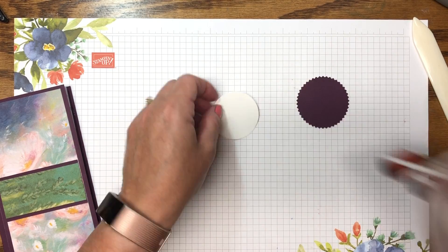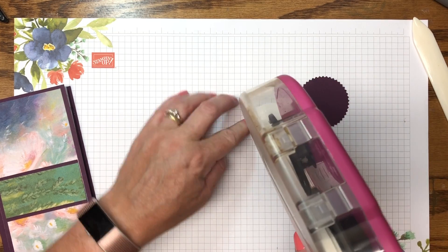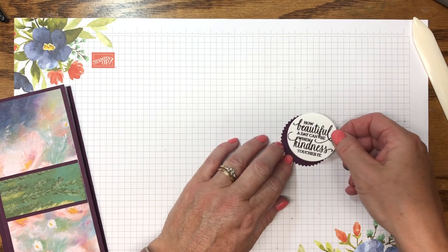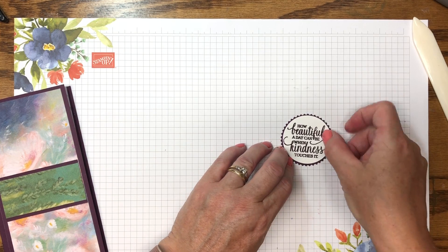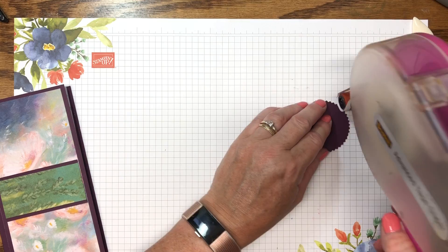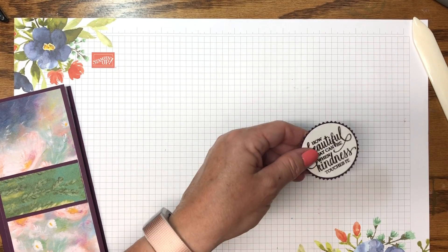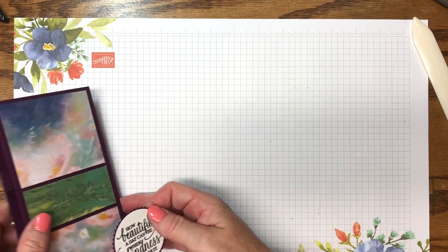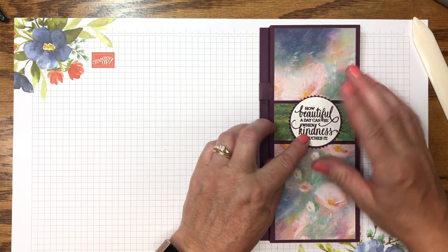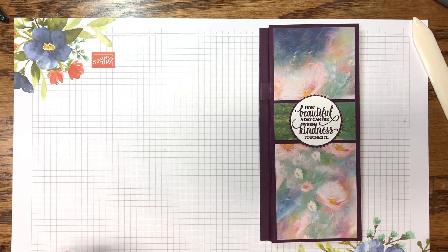I also have a starburst punch and we're just going to punch that out super quick and fast. Then I add adhesive to the back side of the two-inch circle. The adhesive isn't running very well because it's so humid — it's really hot in my craft room tonight. I add more adhesive to this side and bring the notepad back in, then simply put the circle on here and give it a nice press.